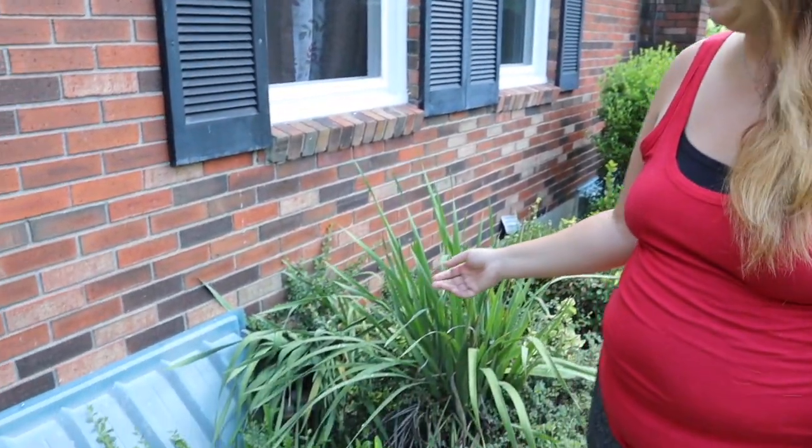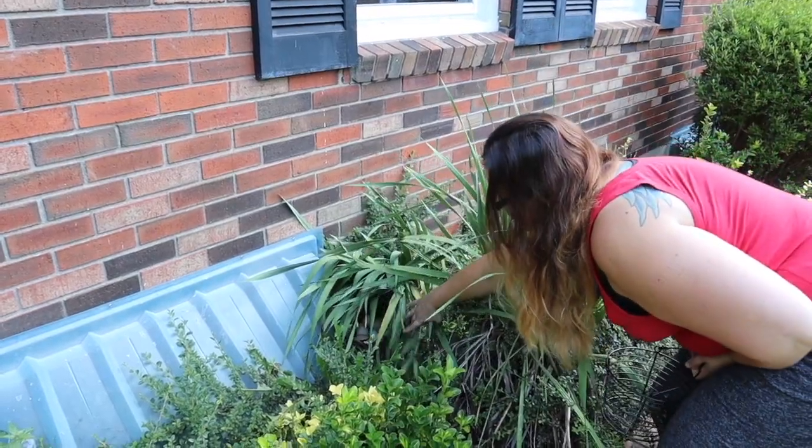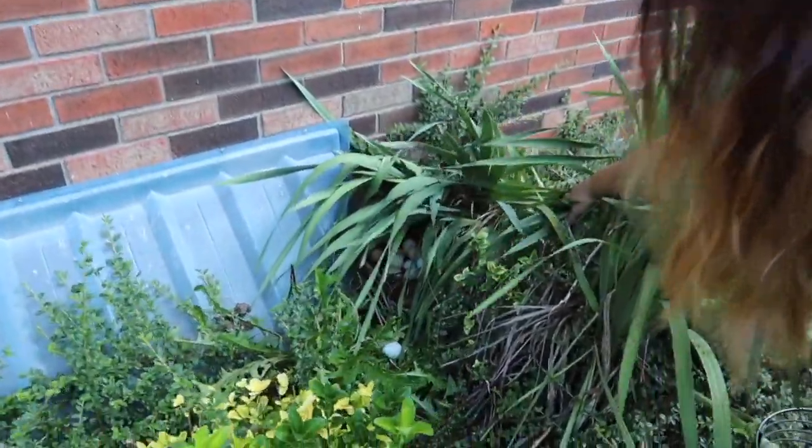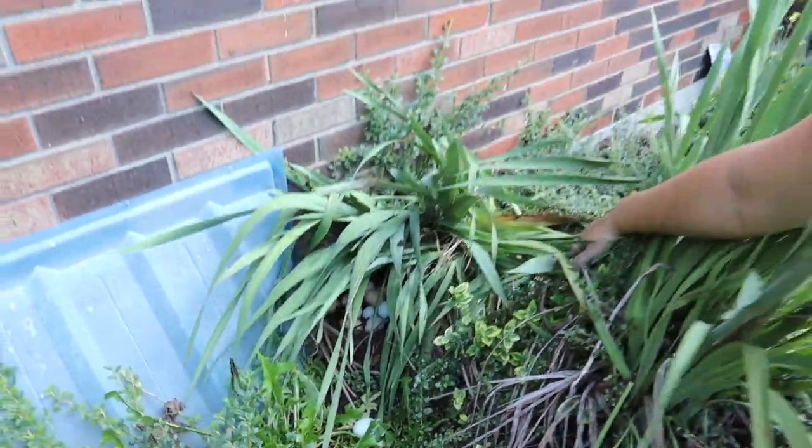We found a whole clutch of eggs down here and there's at least four different chickens that are laying down there because we have four different color eggs that I can see. I'm about to pull them out and see how many eggs we found and then take them inside and see if we can do the water test to see if they're good or bad.